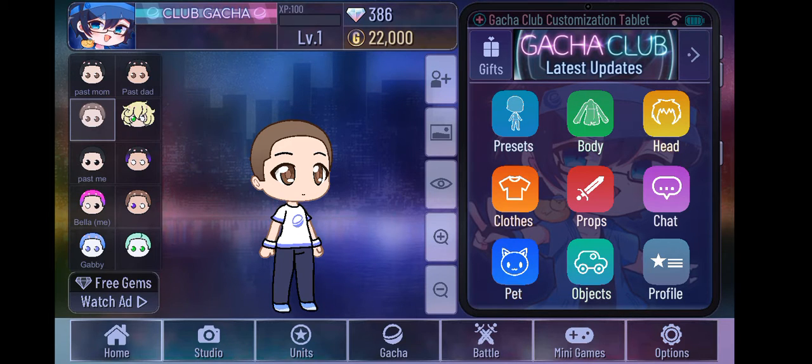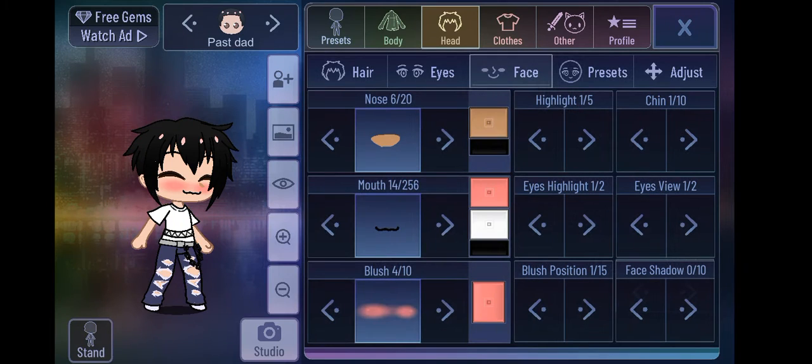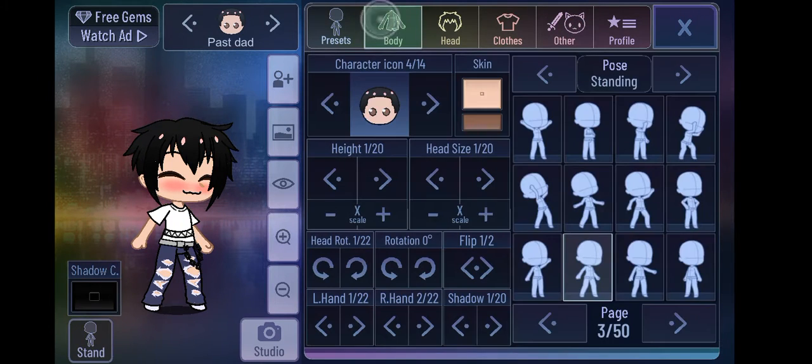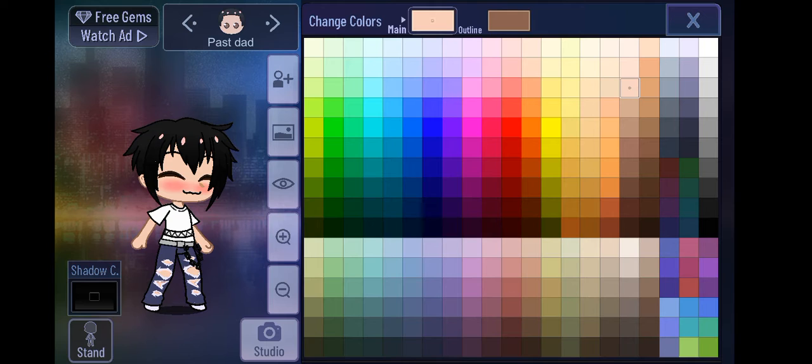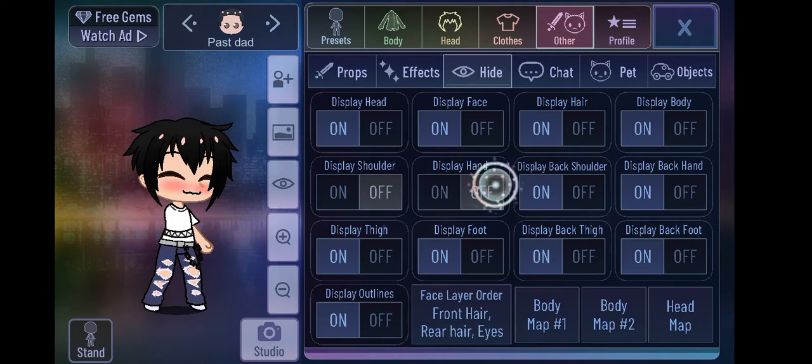Then I want you to check the color of the character you want hugging. It will be next to that — go to hide and display that part.